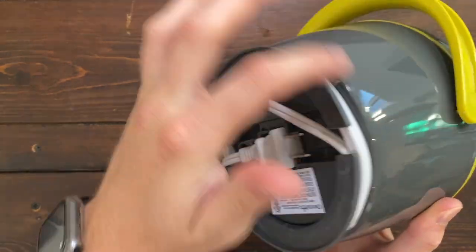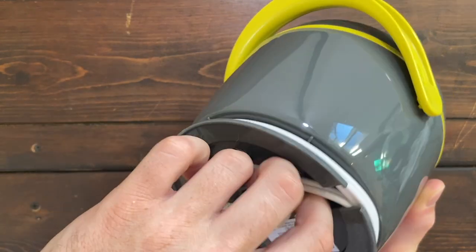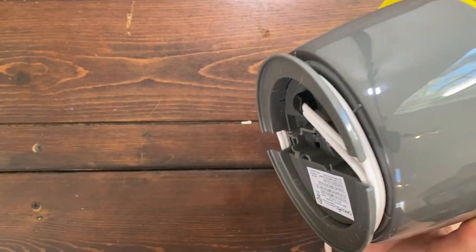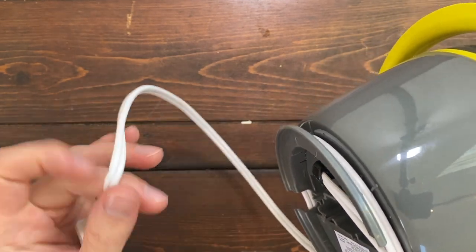The cord actually stores down here and wraps around the bottom, so you don't have to bring a separate cord with you. All you have to do is just unhook this, unravel the cord, plug it in, and you can plug this in when you get to work. And by lunchtime, your food can be completely heated and ready to eat.